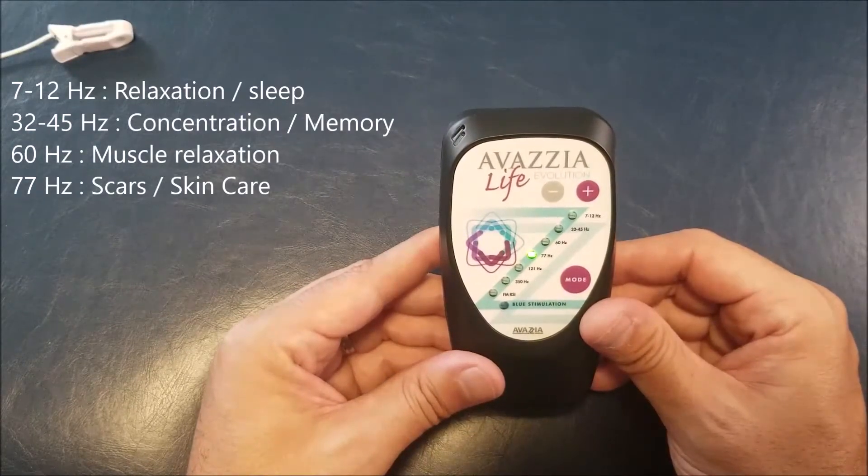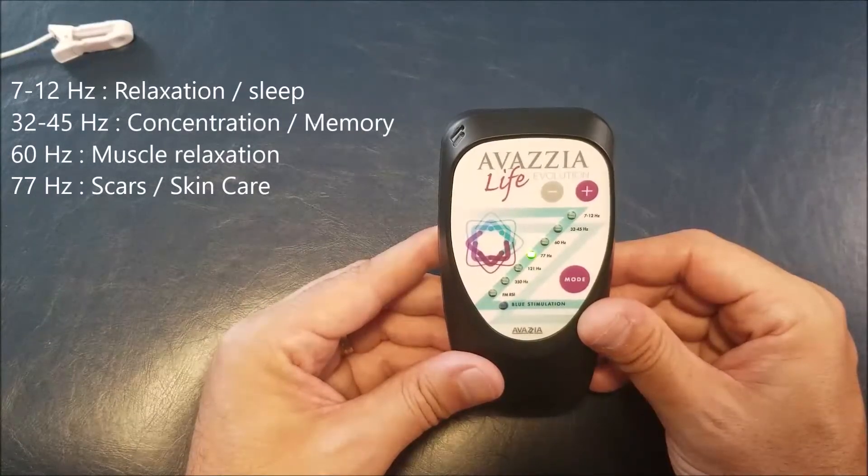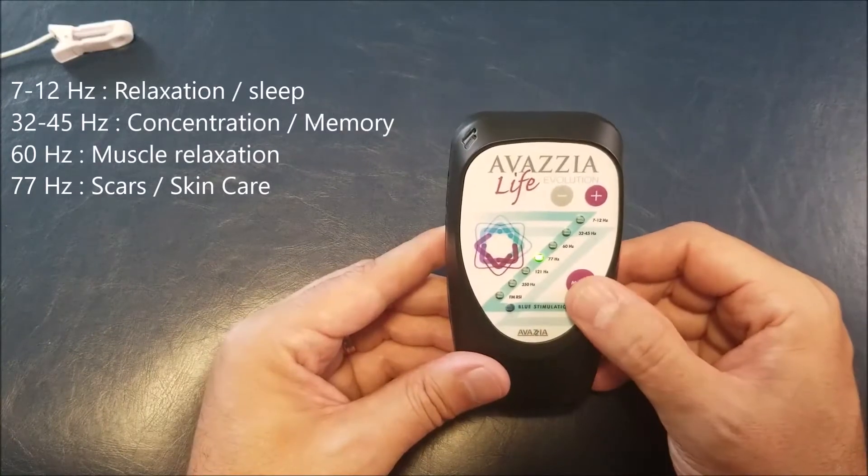77 Hertz is the mode we use for scar tissue and for the skin on the face. If you want to do skin treatment, that's the mode we use the most.